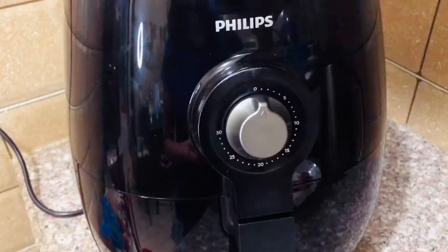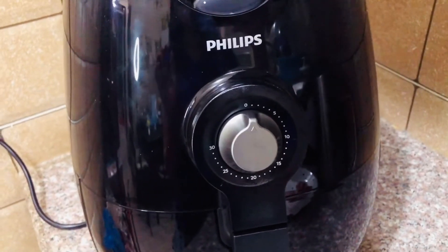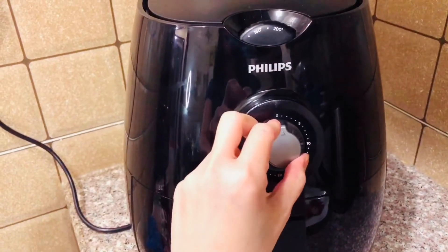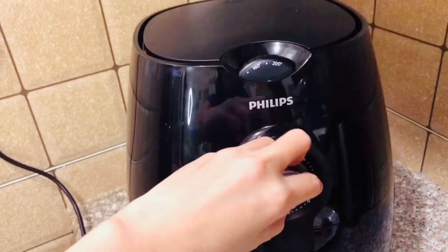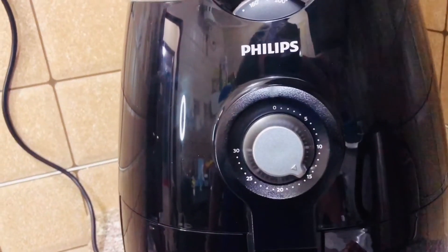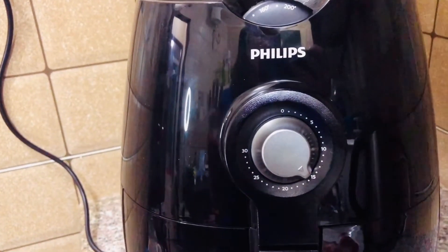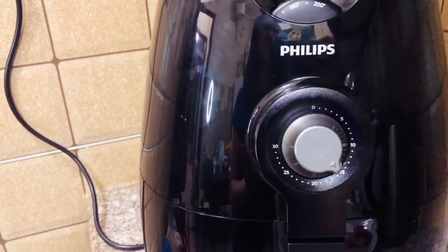So we cook that one for 15 minutes. We just turn this to 15. We will be back after 15 minutes, and I will show you what's happening inside.